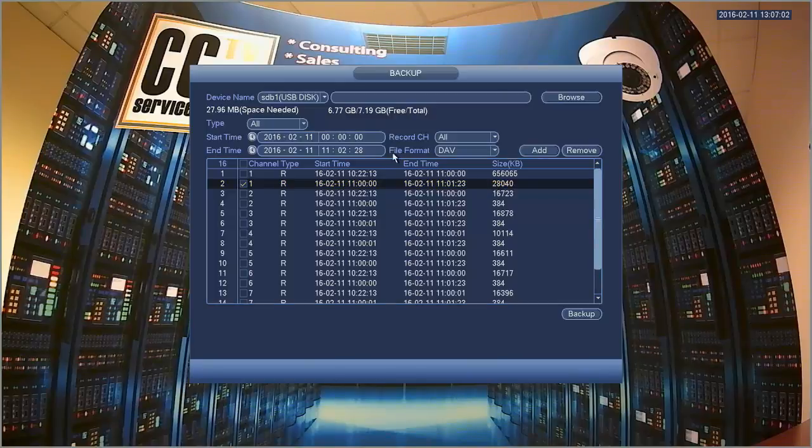You do have an option for file format — there are two you can select from. The first is DAV and the second is ASF. DAV files are proprietary to this particular DVR, meaning you would need specific software to open and play back that video file. ASF, on the other hand, is a more universally recognized video format. If you want to give this file to somebody else, I would suggest backing it up in ASF, because more video players can use that format.